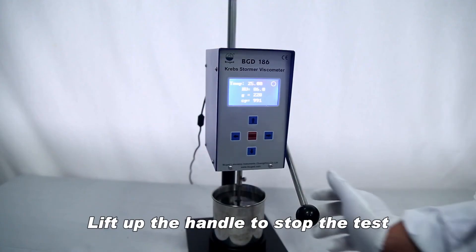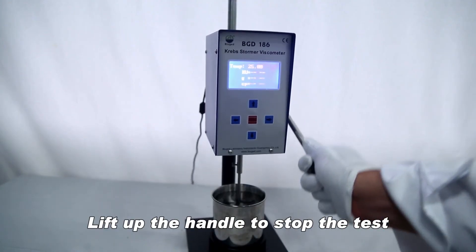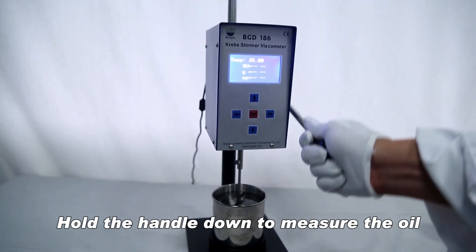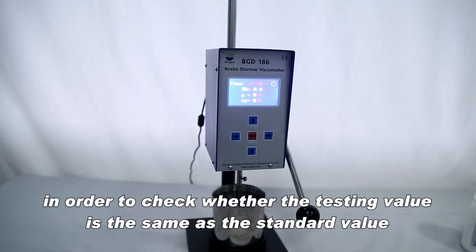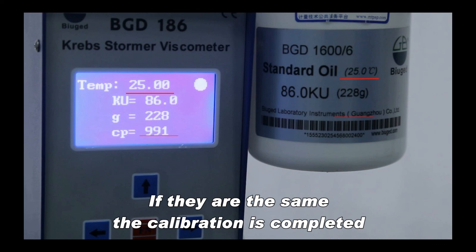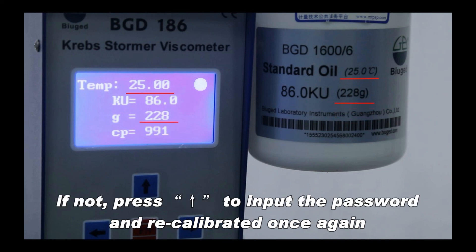When successfully saved, the whole screen will show that the save was successful and return to the main interface. Lift up the handle to stop the test, then hold the handle down to measure the oil and check whether the testing value matches the standard value. If they are the same, calibration is completed. If not, press to input the password and recalibrate once again.